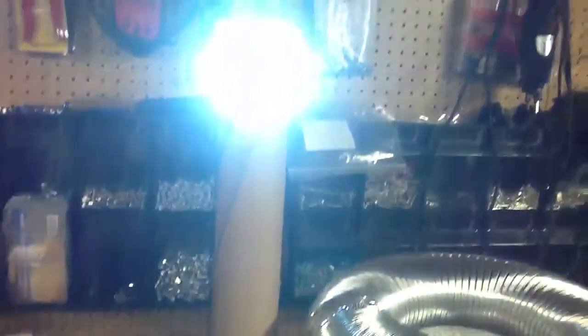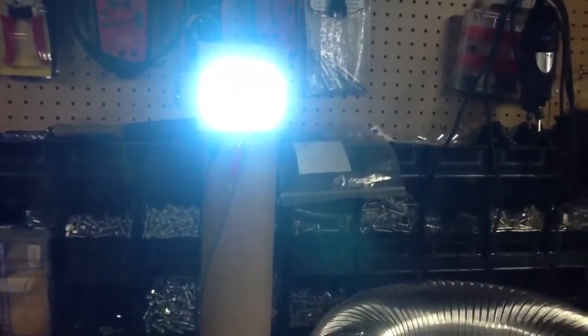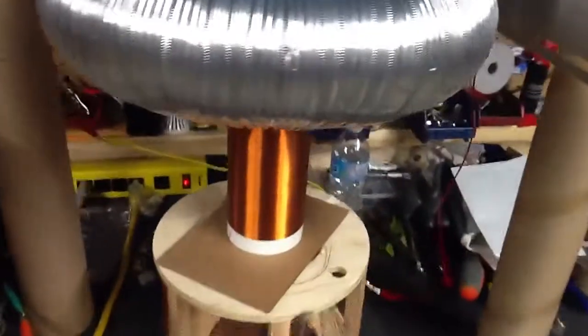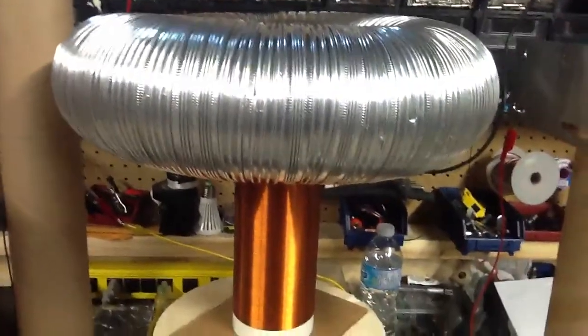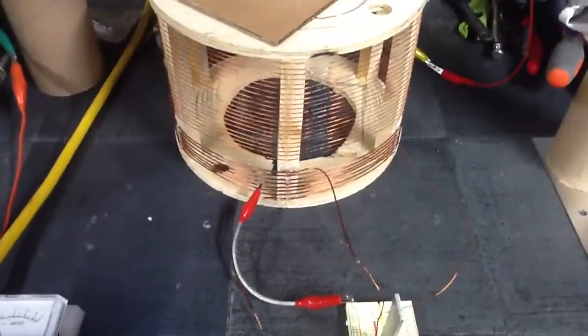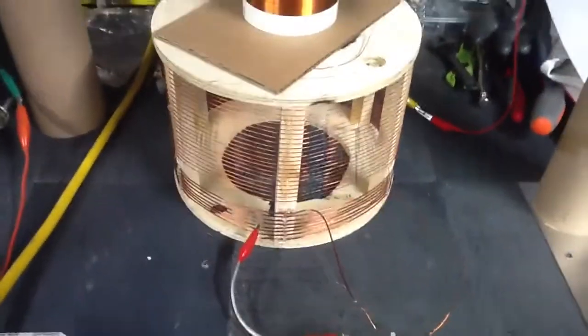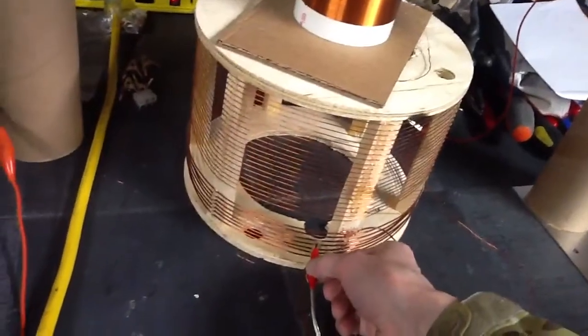Anyway, just a quick little update. The coil came with that pancake coil, but when I added the top load, it lowered the frequency so far that I had to switch to an adjustable primary to find the spot. And it's pretty cool — it really only worked at one spot.